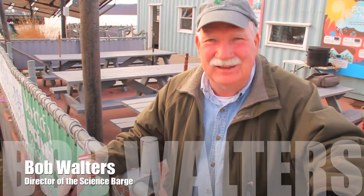Good morning. My name is Bob Walters. I'm the director of the Science March for Groundwork Hudson Valley. Welcome to the Science Barge — it's a floating urban farm on the Hudson River.